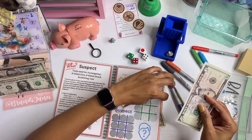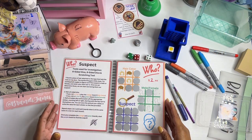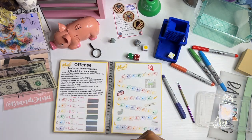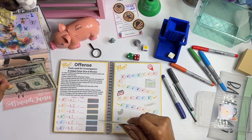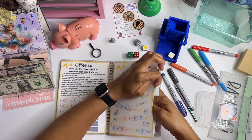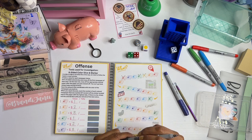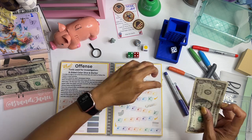Let's take that out and put this in. Yellow — we're going to roll. Two: one, two, which is blue. Blue saves two dollars. One, two, three, four, five, which is green. Green saves one dollar.